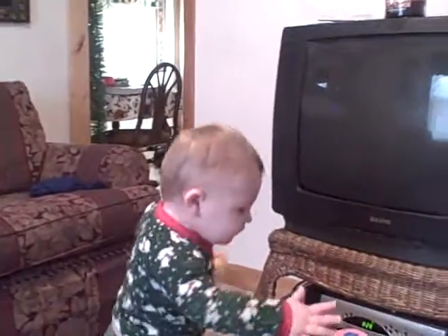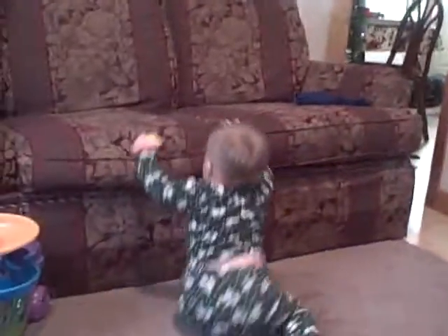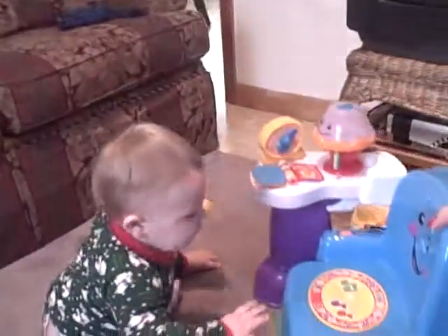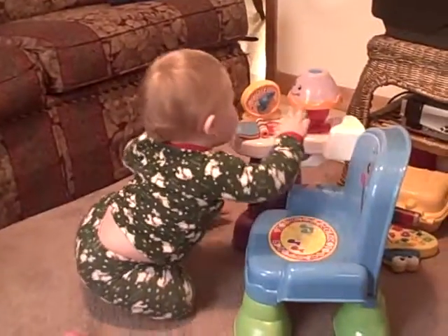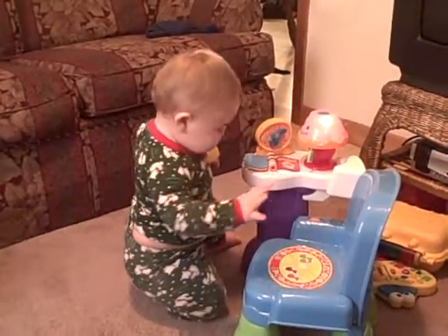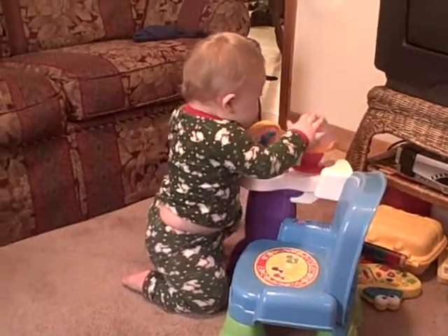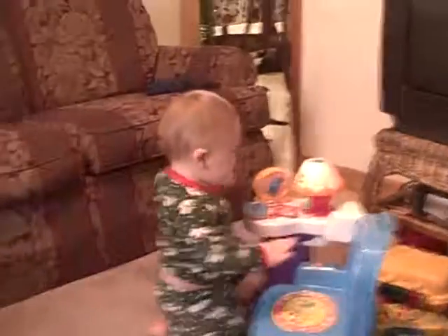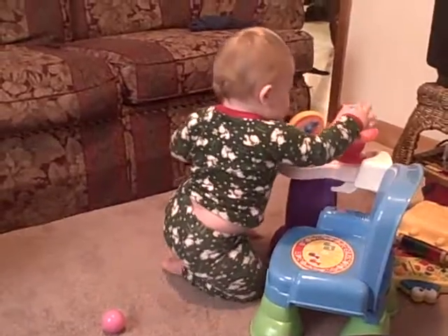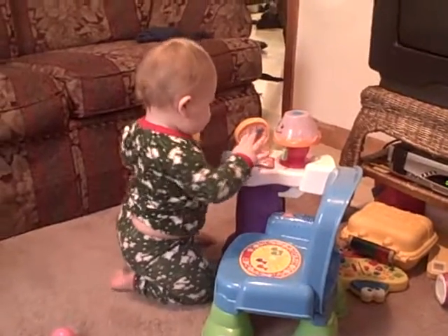The red light is on. The green light is on. The light is off. You're off the chair. The yellow light is on. The red light is on. The green light is on. The yellow light is on. The red light is on. The light is off.